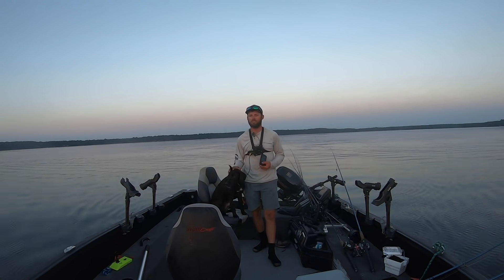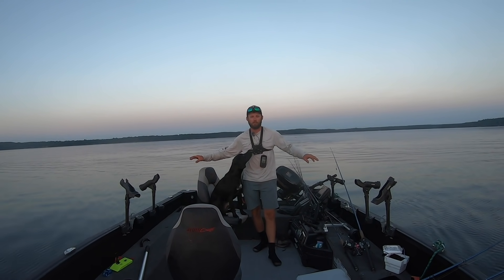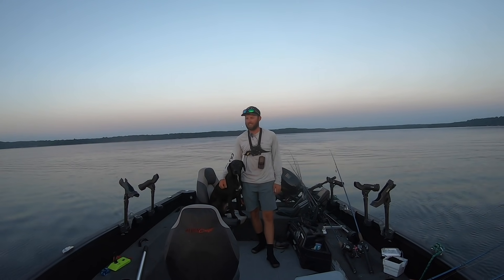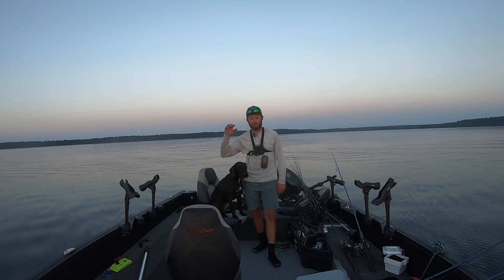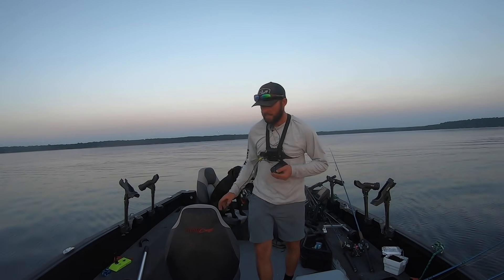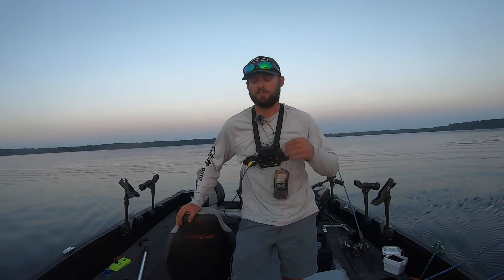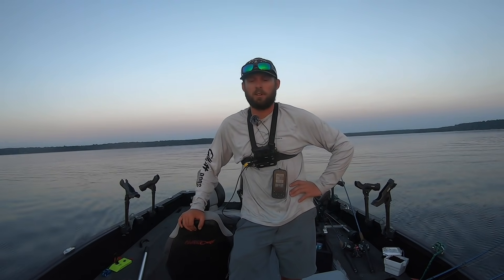Tonight we've been catching some walleyes and I've been out for pretty much the entire day today fishing. It probably doesn't look like it's 85 degrees but it is — 85 degrees, flat calm, sunny all day long, kind of your classic tough summer walleye fishing conditions. It's been kind of a grind but we've been catching some nice fish. It hasn't really been as bad as I made it sound — I've been catching a bunch of fish on spinner rigs.